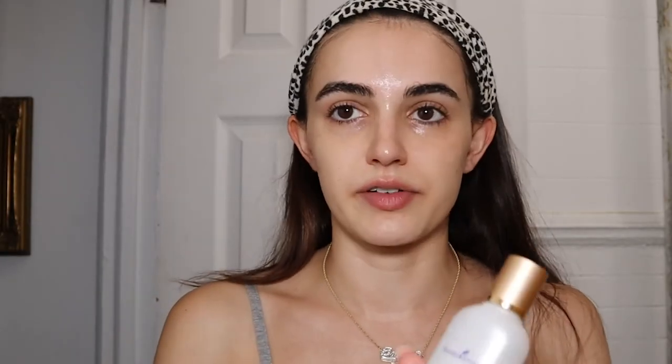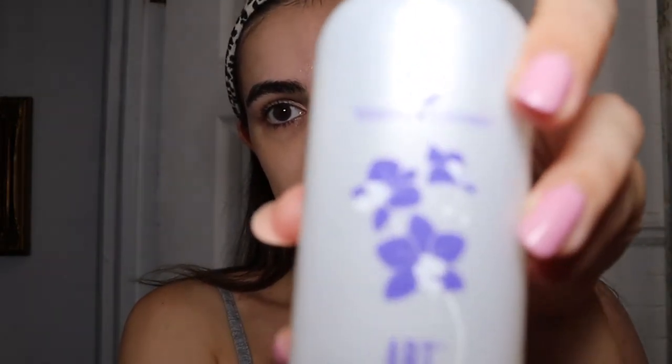Also part of my routine is this ART refreshing toner — it's such a staple for me, I need it at all times. When I don't have it, my skin is just not as cute. I use my hands and put a few drops on, bringing it onto my neck. It has a lot of essential oils, which are really good for your skin. I also use this Bloom brightening essence from Young Living in the morning — it adds a little extra glow, especially in the summer. I pretty much apply everything with my hands; I feel like it helps get the blood flow going to your face.